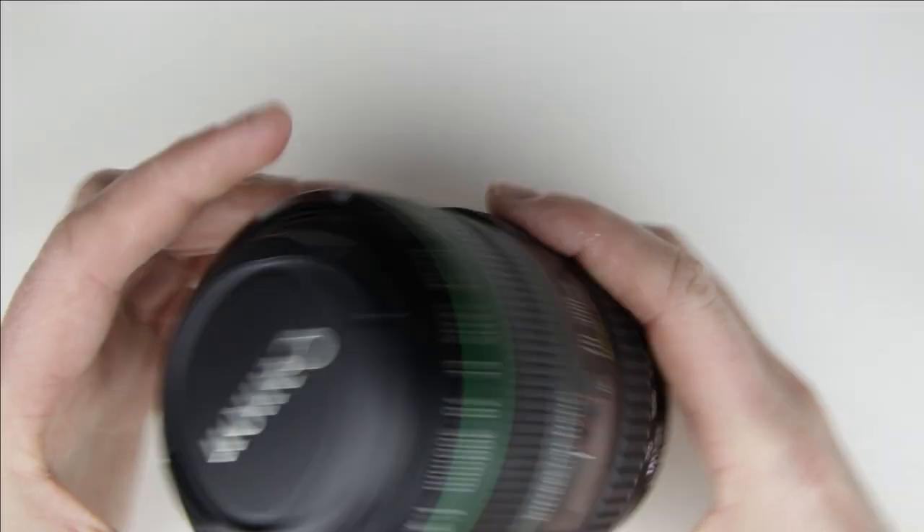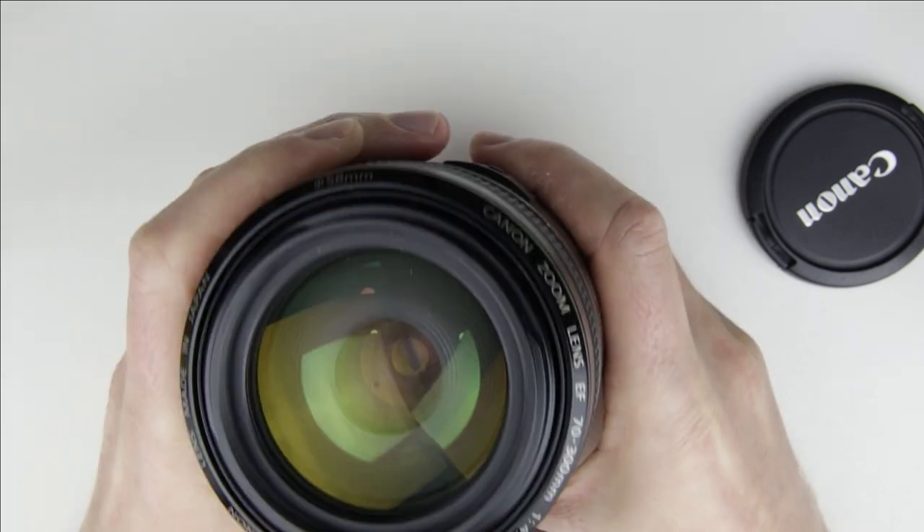So let's get started. This is the lens which will be cleaned. There is some dust behind the front lens element.